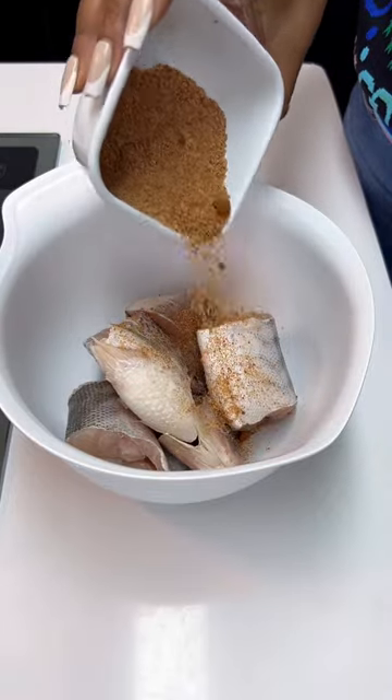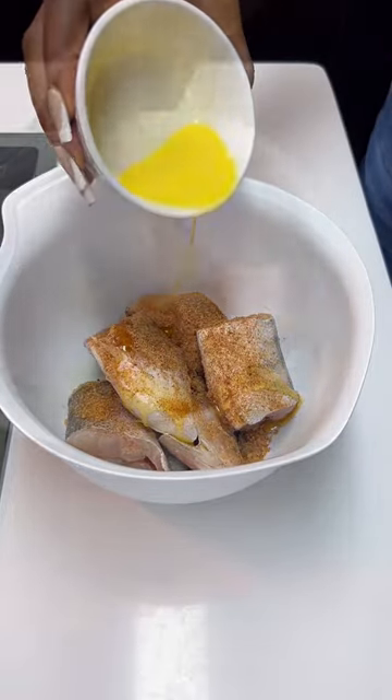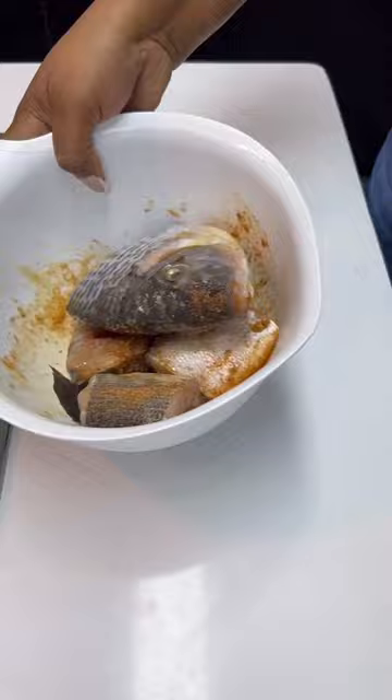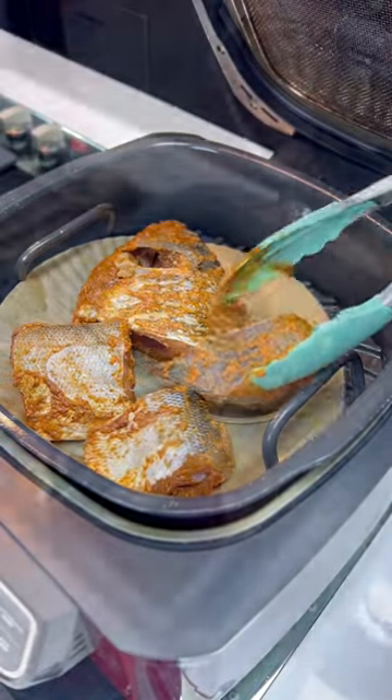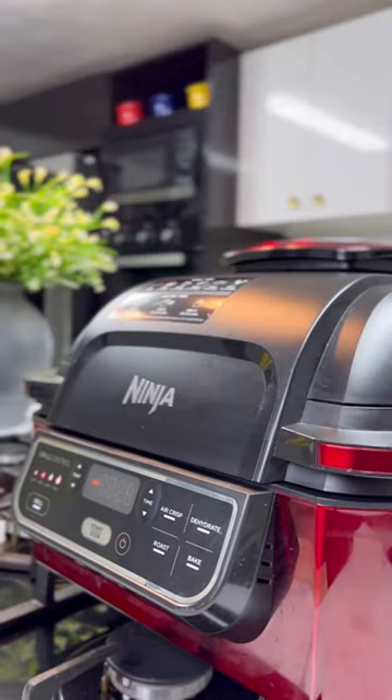You start by spicing up your clean fish, and then add a little butter so that the spice can penetrate into the fish. Now you either air fry, grill, or even pan fry the fish.